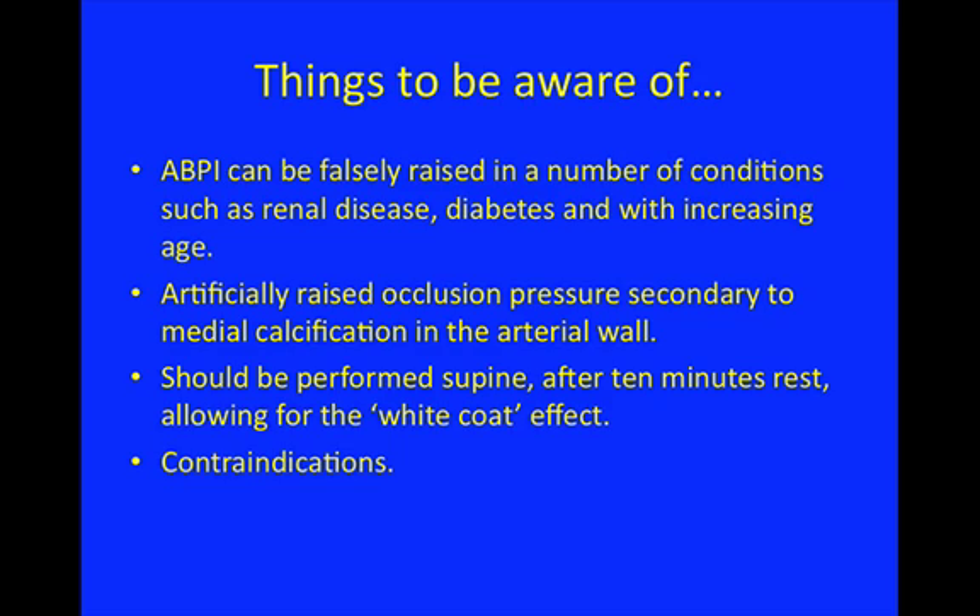Are there any contraindications to the test? Going back to patients with leg ulcers, the position of the ulcers sometimes means they won't tolerate the cuff being inflated around their lower leg, so you have to bear in mind the condition of the leg. If you think there is peripheral arterial disease and they won't tolerate ABPI measurement, you have to think about other options for imaging their arteries, such as duplex ultrasound or a more sophisticated scan.